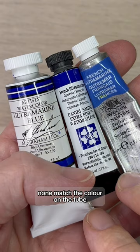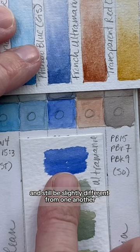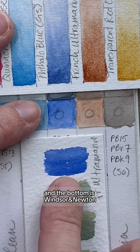Colors can also have the same name and be made with the same pigment and still be slightly different from one another. The top is Daniel Smith, the middle is Schmincke, and the bottom is Winsor & Newton. All three are French Ultramarine made with pigment blue 29, and all are slightly different from one another.